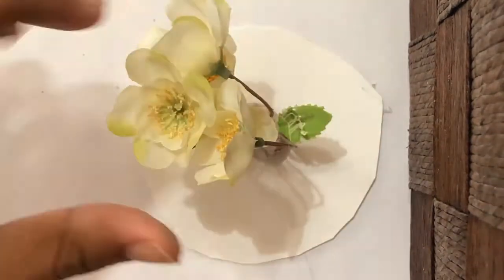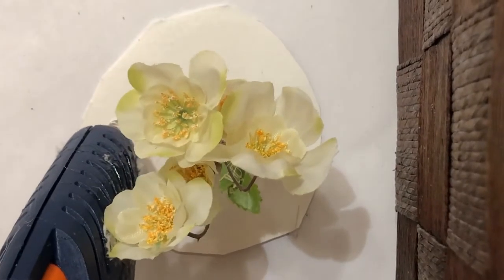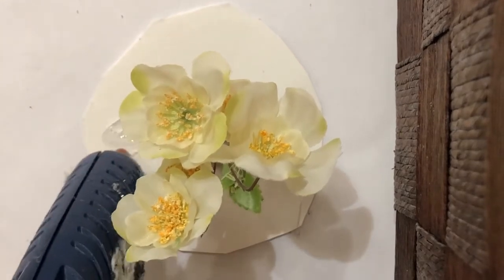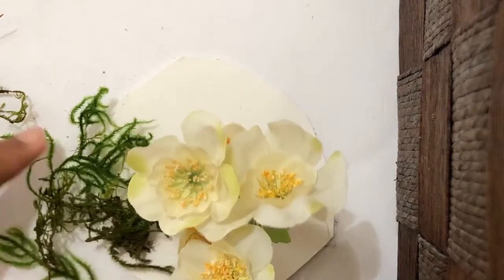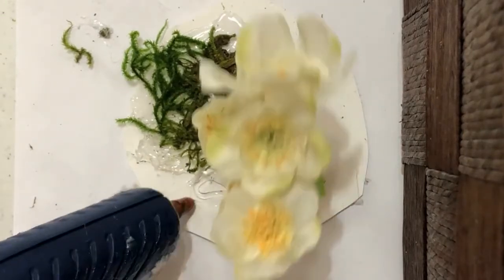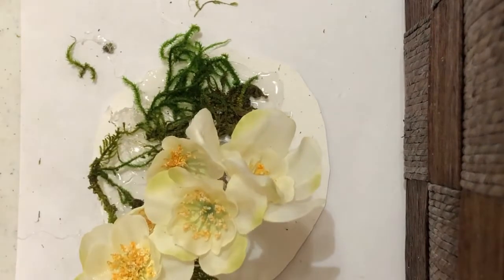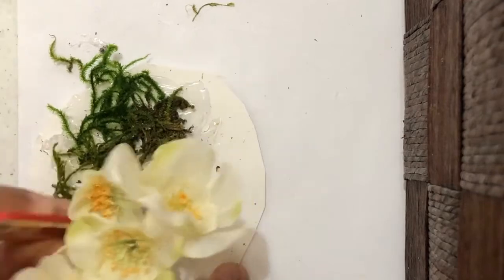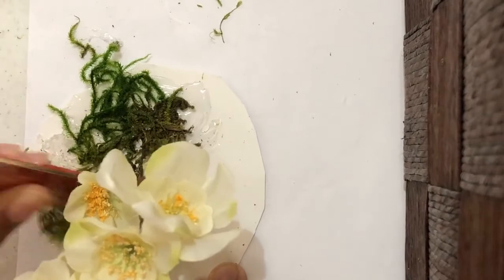Start gluing the main flower in the middle. Then section by section, apply the glue onto the paper plate and add the fake moss. While applying the moss, you can use a tool to help you push it down so you don't burn yourself.